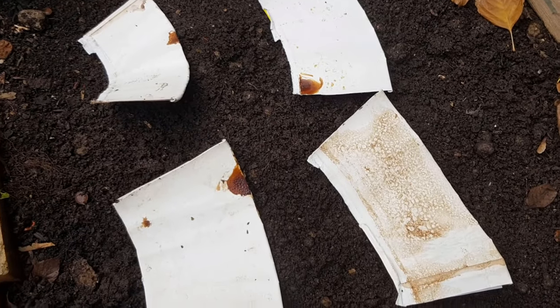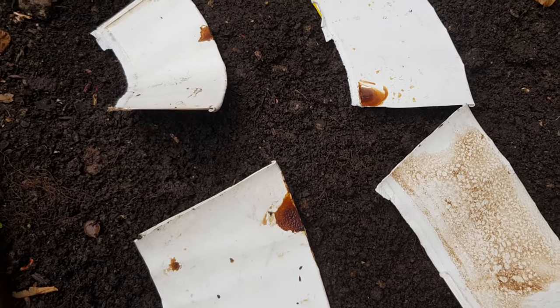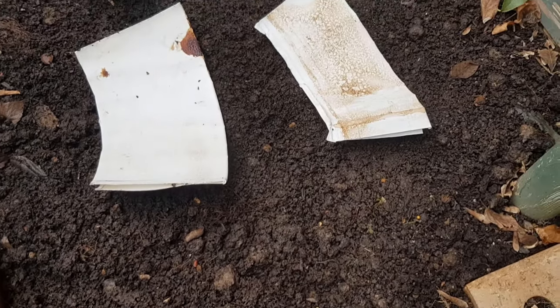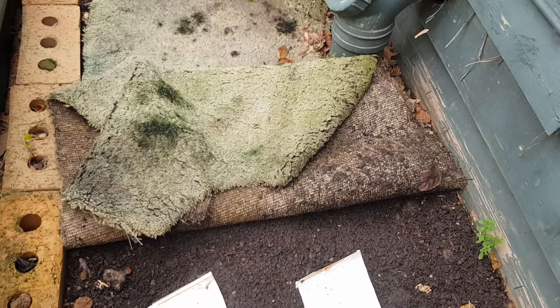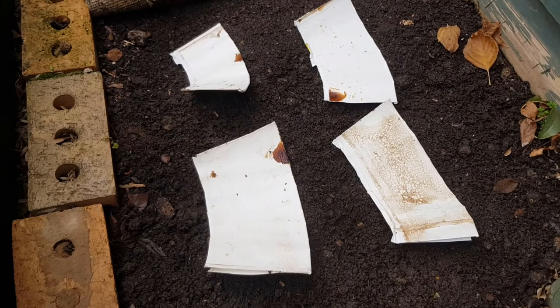I've spread the four pieces out in this testing bay, paper side down, because that will soak up moisture and allow the worms to get into it from underneath. This bed hasn't been used for quite some time — it's nice and damp but I didn't see much evidence of worms here. There are some up the other end getting involved in another project, so I'm sure they'll come along if they're interested. We'll keep it damp as usual and check it in a few weeks to see if anything's happening.